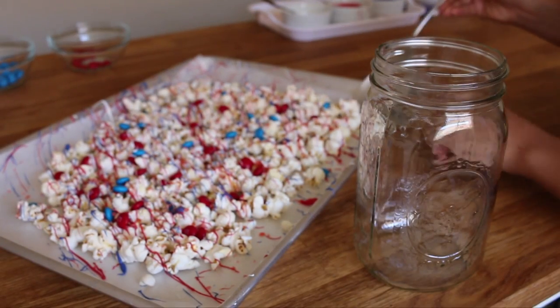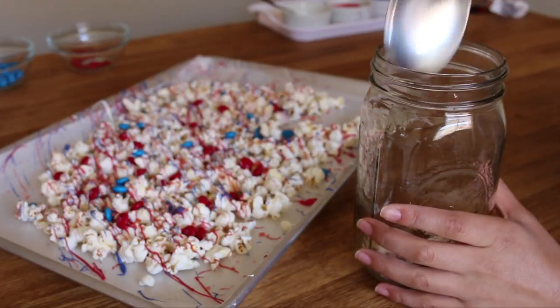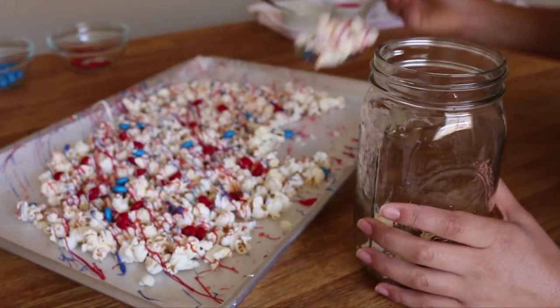And that's it. You're done with the popcorn. As you guys can tell, it's so easy. Here I'm just transferring it to a mason jar so I could just store it in there.